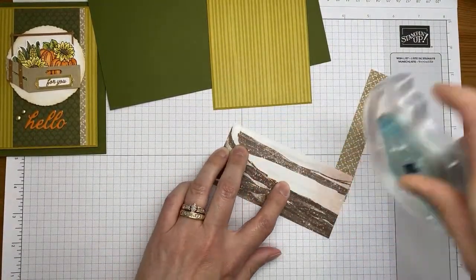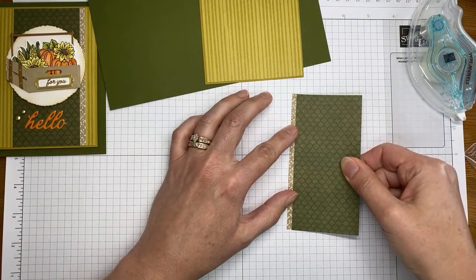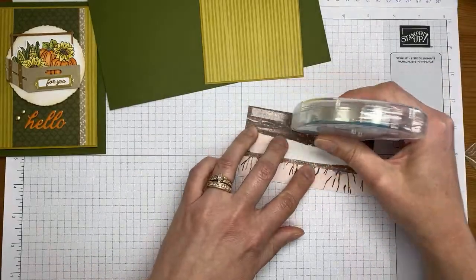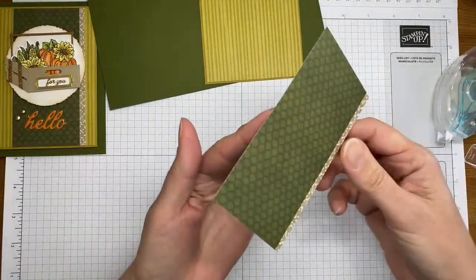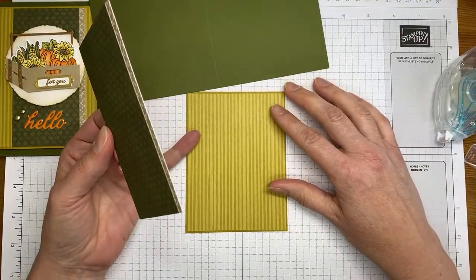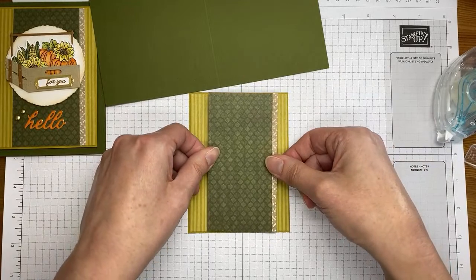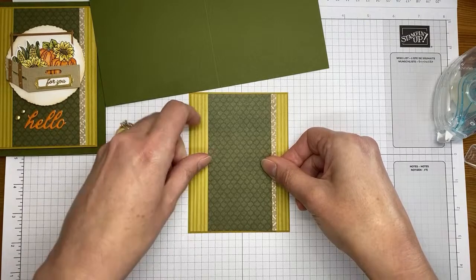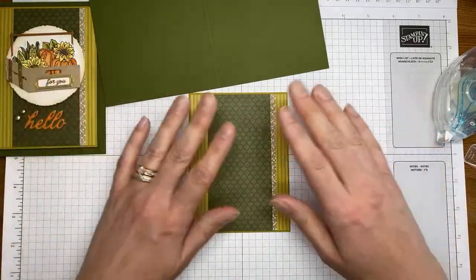I'm going to use a little Stamp and Seal to adhere the pieces together. I just wanted a little peek of the Crumb Cake around the edge of the Mossy Meadow designer series paper, so I adhered it to just one edge. Something a little different — usually I do even edges all the way around things, but sometimes you've got to do things differently.